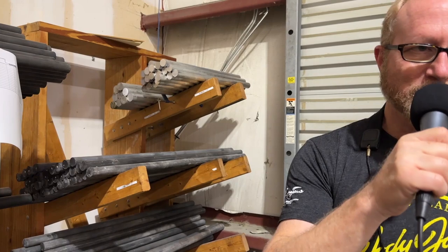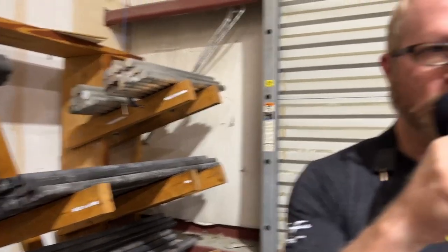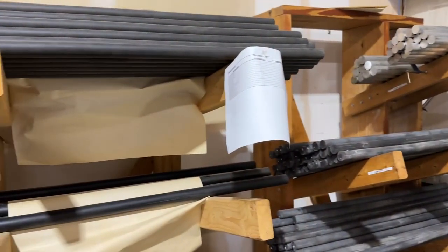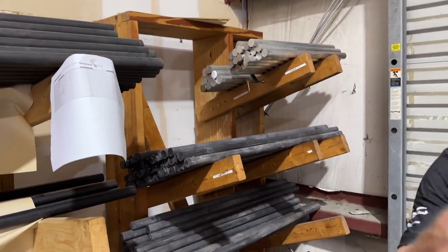We're here in the Jody Jazz factory. We start the factory tour here because this is how we start — as opposed to molded mouthpieces, which come out of the mold quite crude with many operations adding variability. By taking bar stock, we make our exact blank, put it on the lathe, then the mill, getting the mouthpiece 85 to almost 90 percent done before handwork.